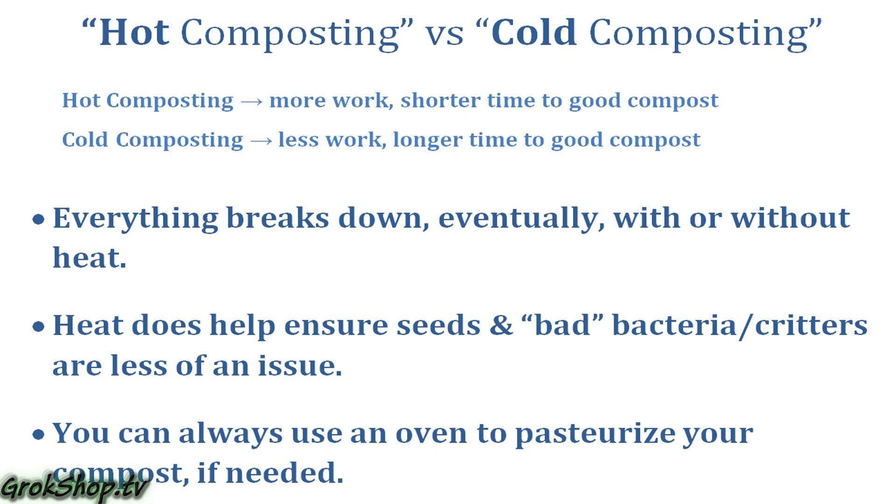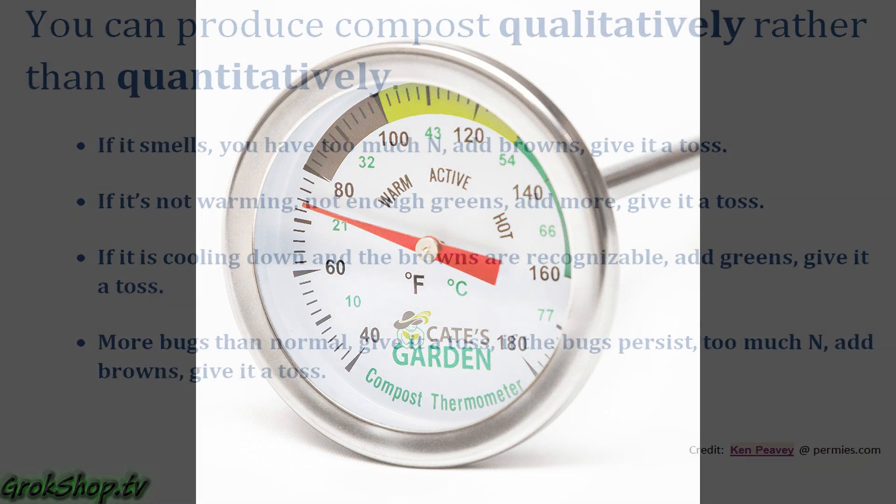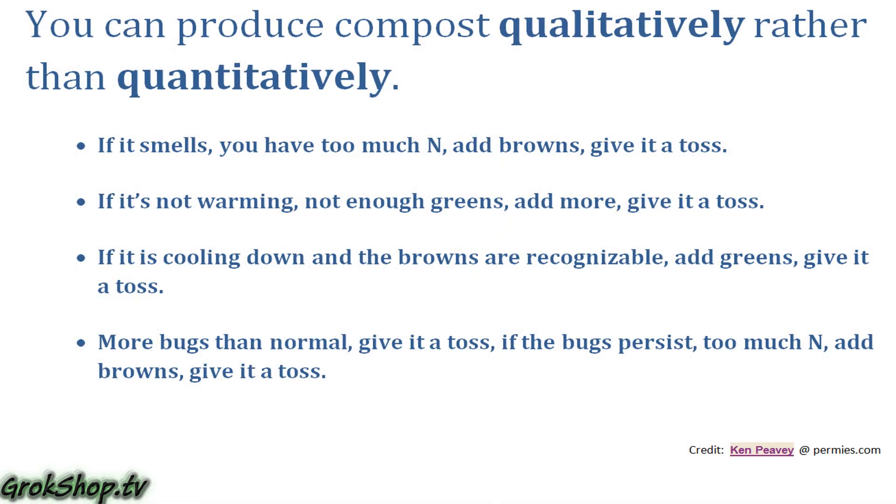Everybody talks about hot composting — getting your pile up to 160 degrees — but there's also such a thing as cold composting, where you don't really worry about the temperature and just let it cook. It's good to have the heat to kill weed seeds and whatnot, but you can always use an oven to pasteurize if needed. If you want to be technical, you can get a compost thermometer to monitor the temperature. But simply: if it smells, you have too much nitrogen — add some browns and give it a toss. If it's not warming, you need more greens — add those and give it a toss.